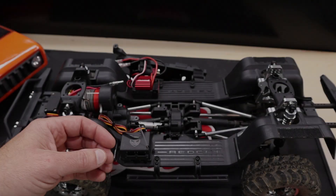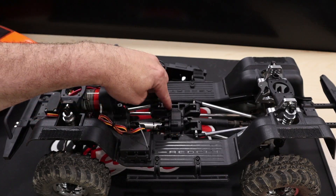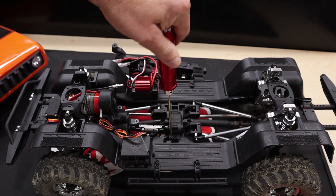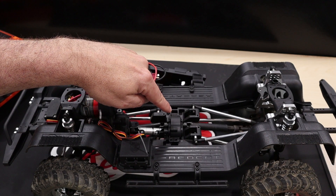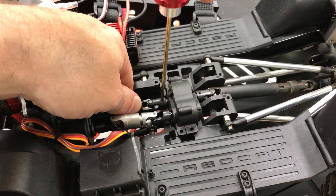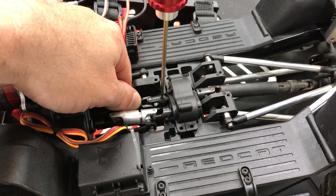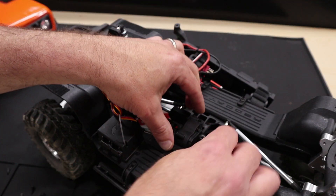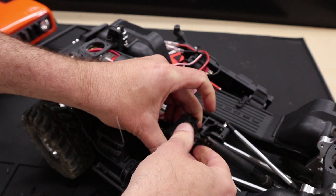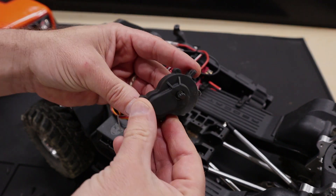Now we're going to focus on removing the transfer case. Start by removing the four screws that secure the skid plate. To do this, use your two millimeter hex driver. To remove the transfer case from the chassis, we're going to need to remove the screw pins from the drive yokes. Use a 1.5 millimeter hex driver to unscrew the screws. With all of the screw pins removed, we can now remove the transfer case.